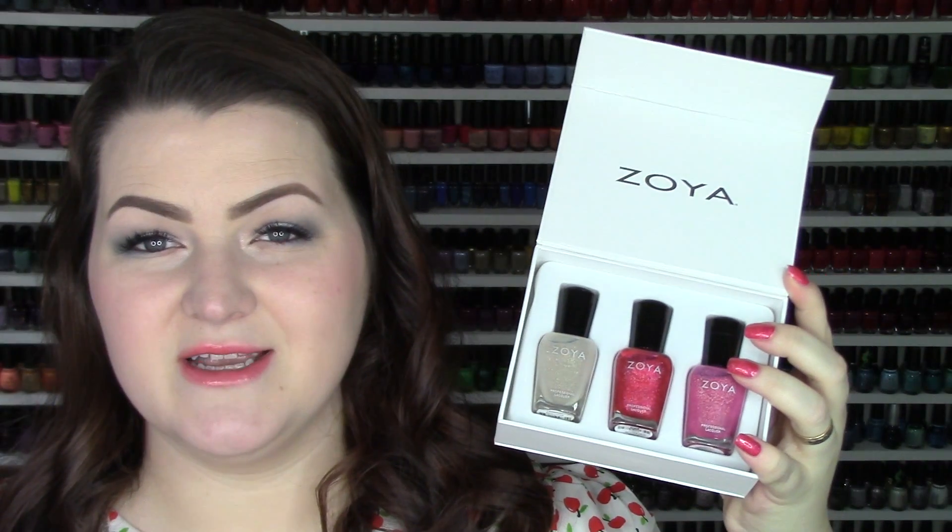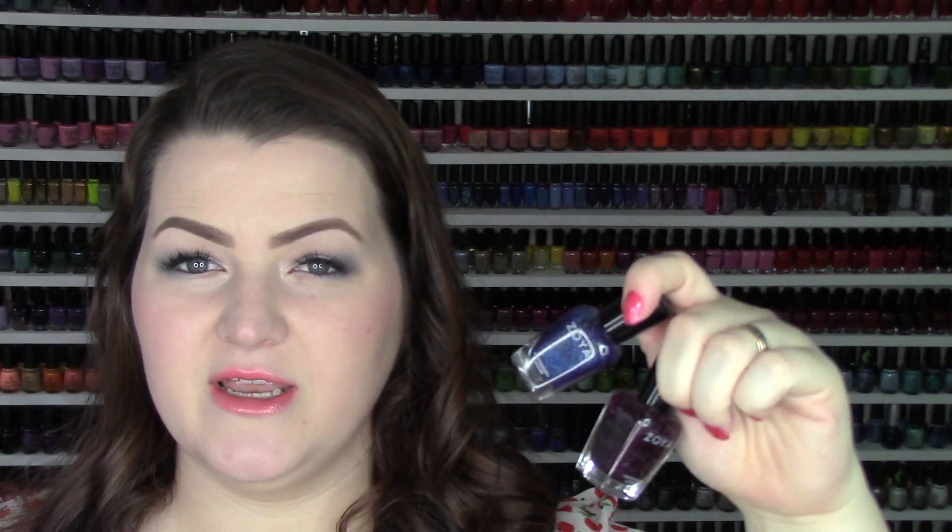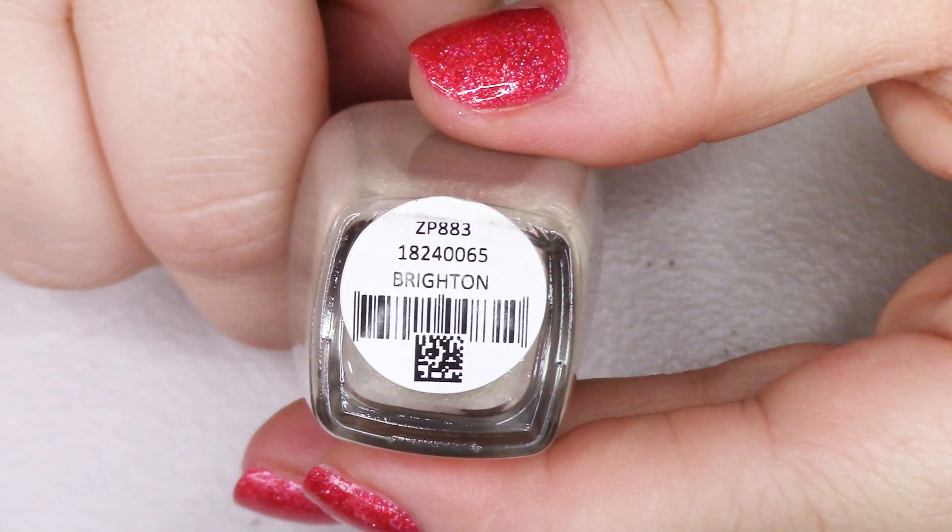I'm going to swatch all three today. Since they sent Brighton along with the two new hollows, I'll include it. A couple of other polishes in the same formula are Dream and Peyton — Dream is the blue and Peyton is this beautiful deep berry eggplant shade, and they are stunning.